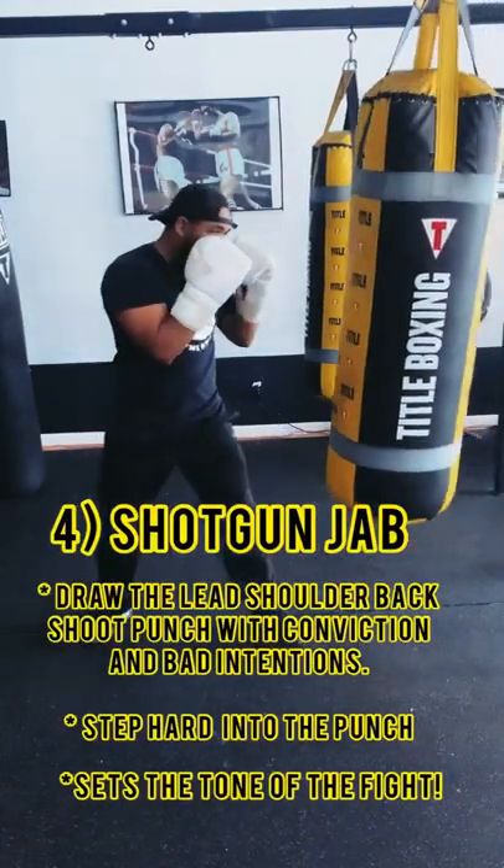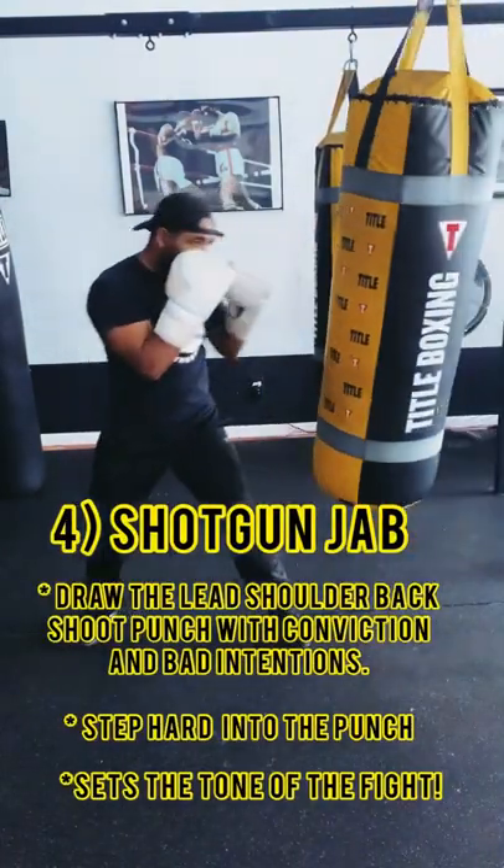Now we got the shotgun jab. When this jab comes out, the opponent knows that you mean business.